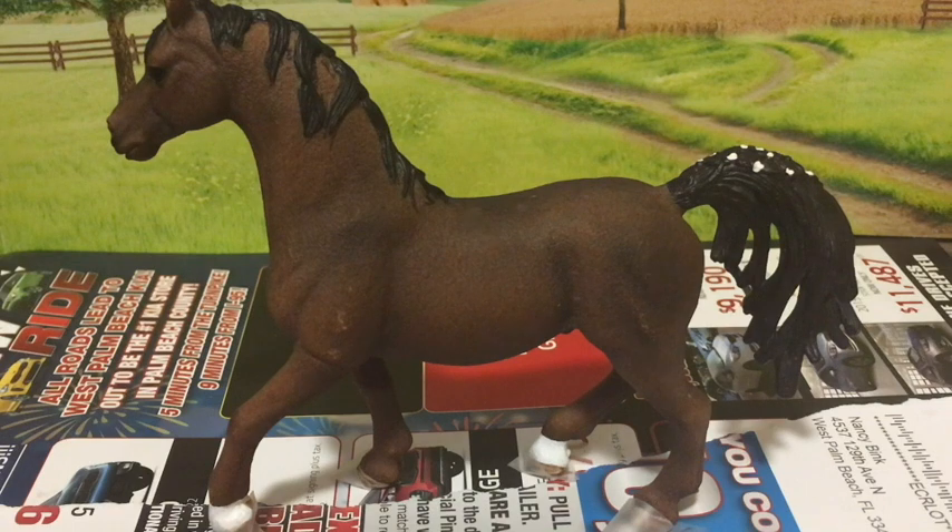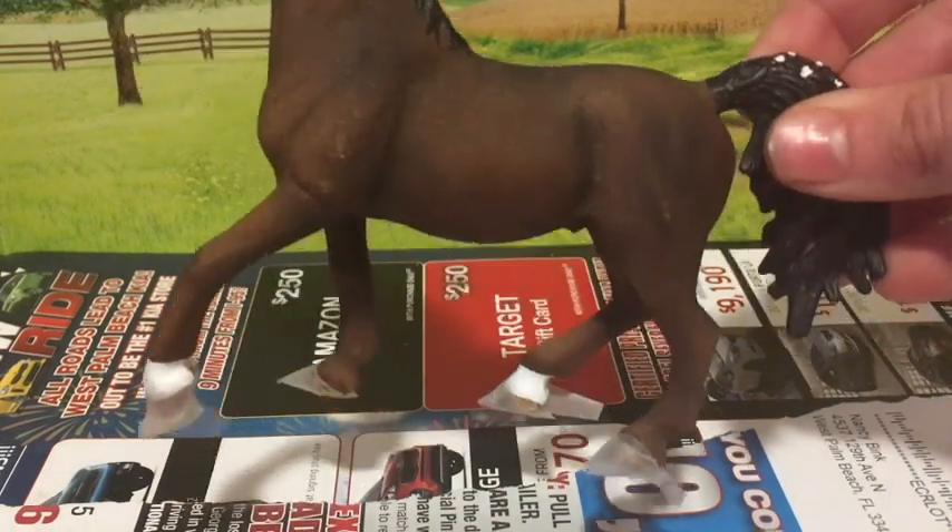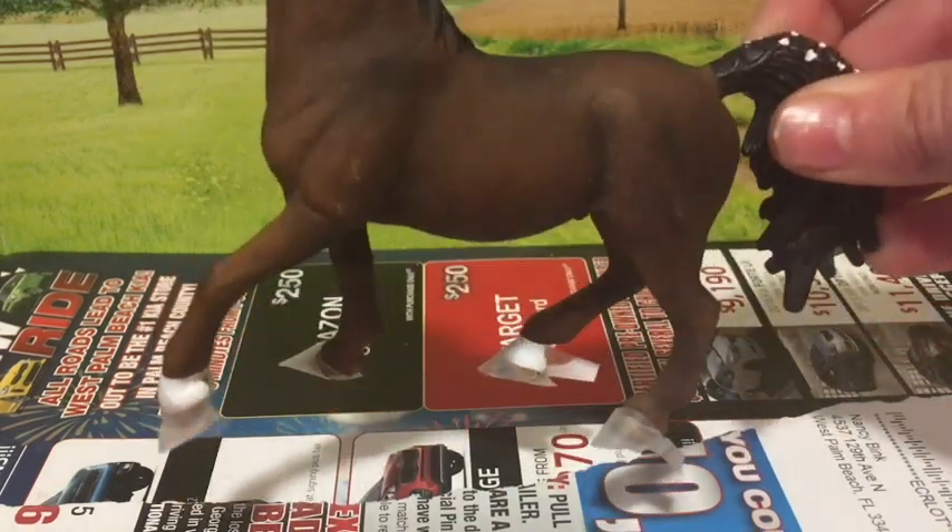Now that I finally have this stallion in the position I want, it's time to paint. As you can see, I put tape on his hooves to keep them from getting painted.